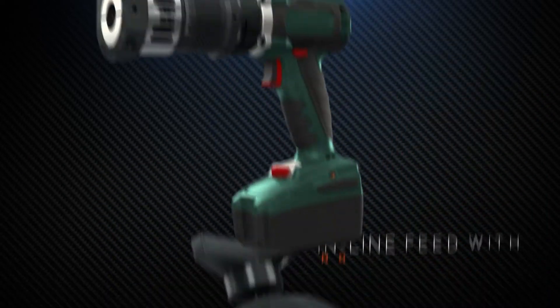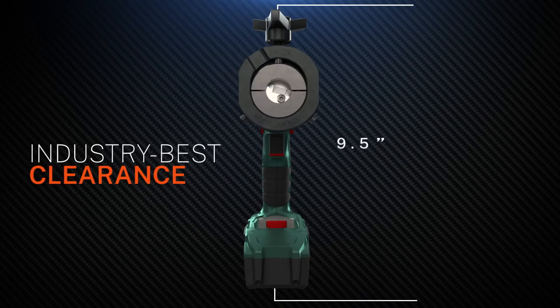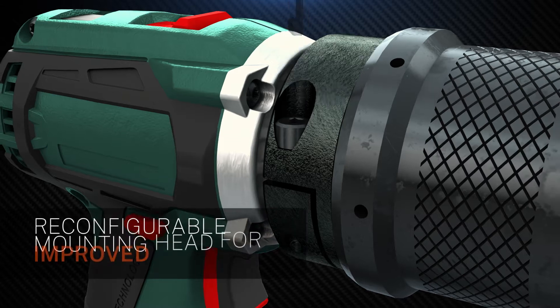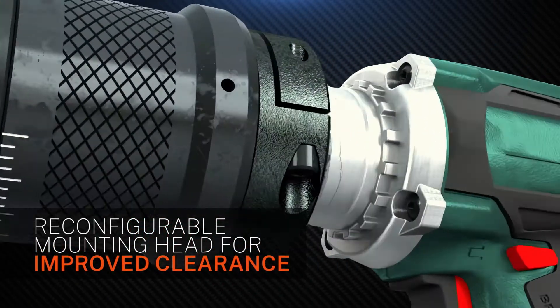An industry-best clearance of just 9.5 to 12.3 inches means you can perform the work in situ and on the rack, with a reconfigurable mounting head for low clearance areas.